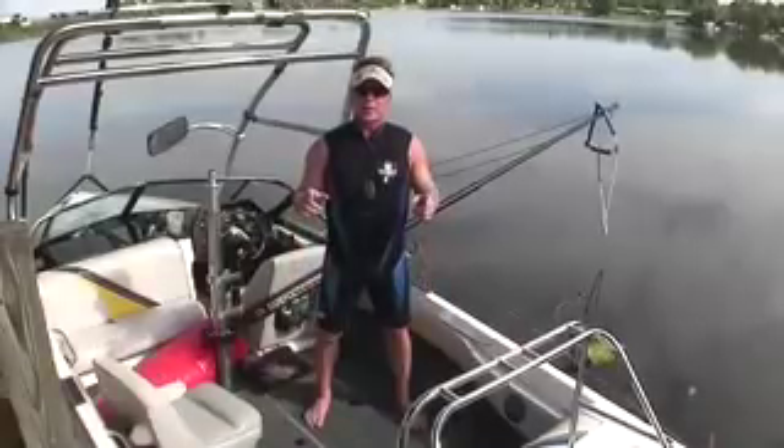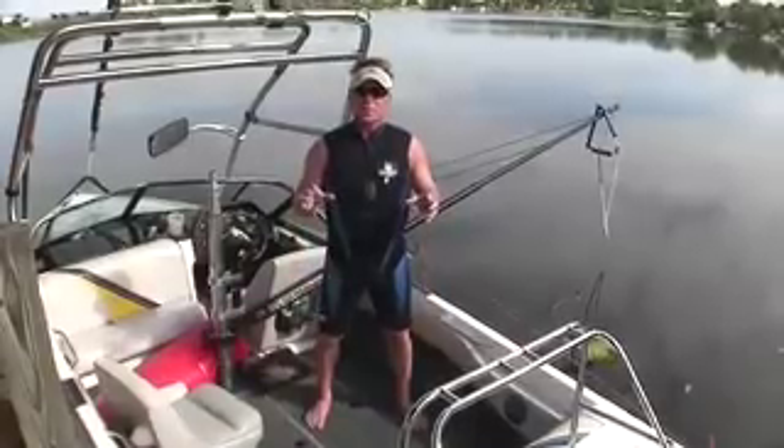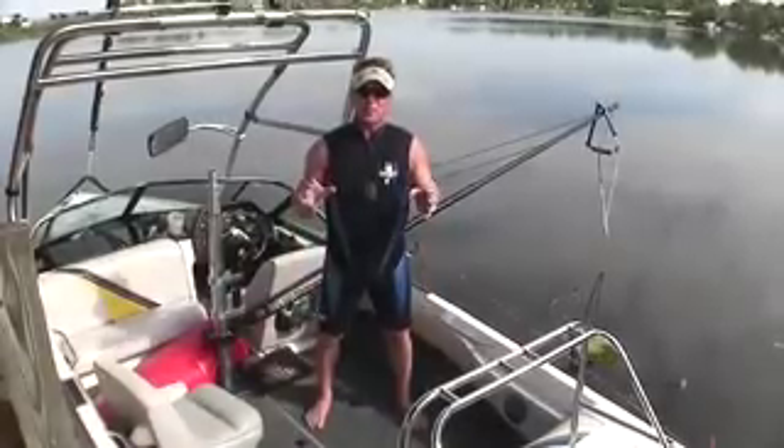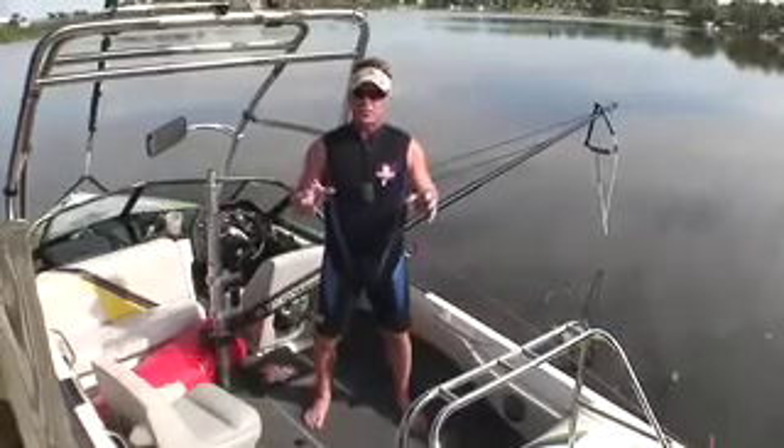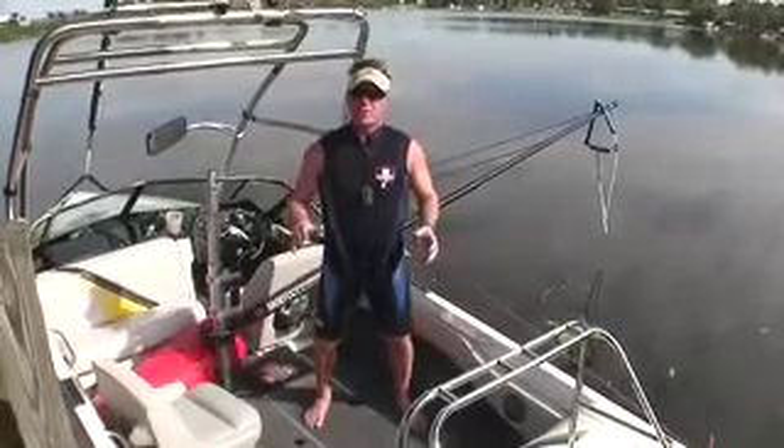All right, real quickly here, I want to talk about equipment. We've talked about the importance of having the Iron Man shorts, which I've designed to make the ultimate glide while sitting on your butt and making tricks easier.